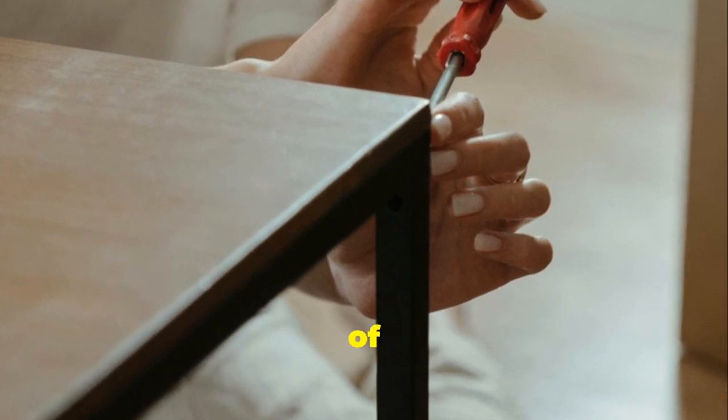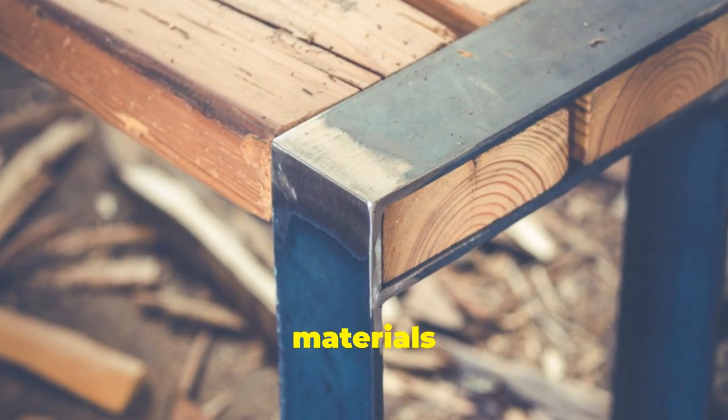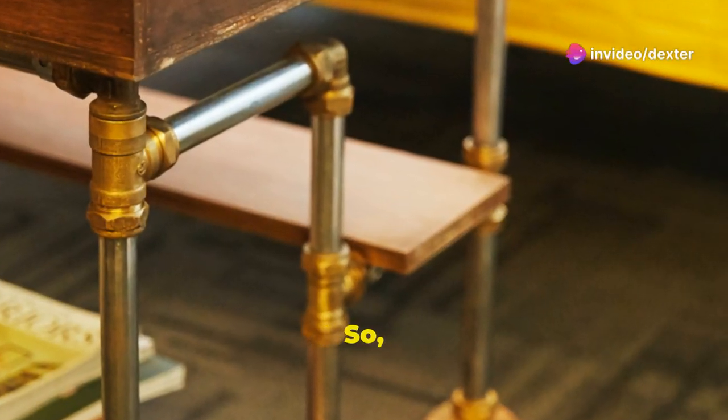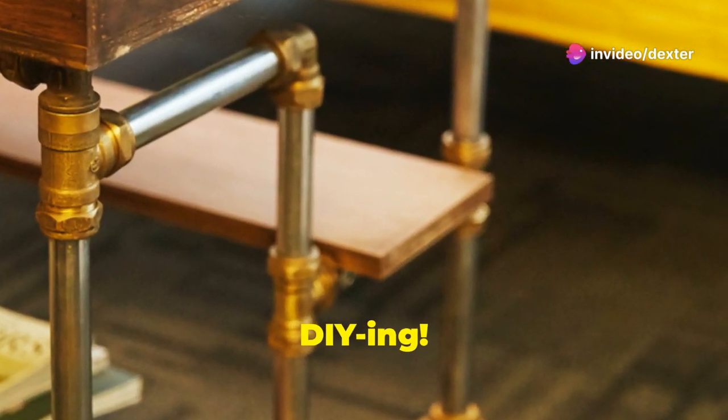And there you have it — a simple LACK table transformed into a stunning piece of furniture. With just a few materials and a bit of creativity, you can create a side table that is both functional and stylish. So why not give it a try? Happy DIY-ing!